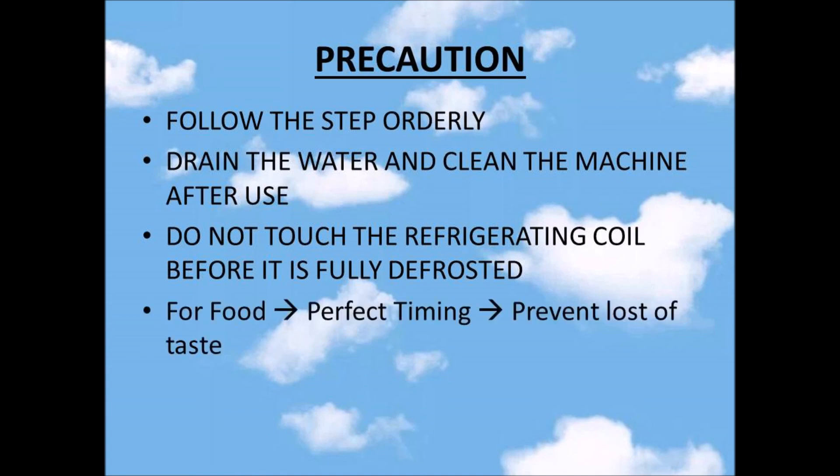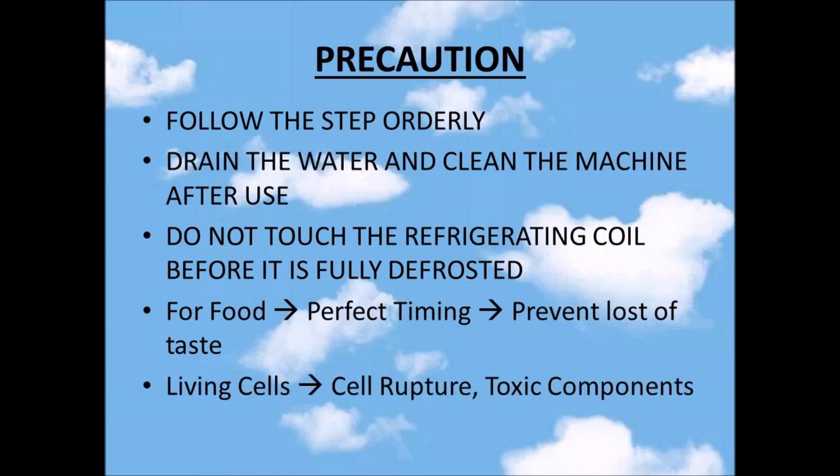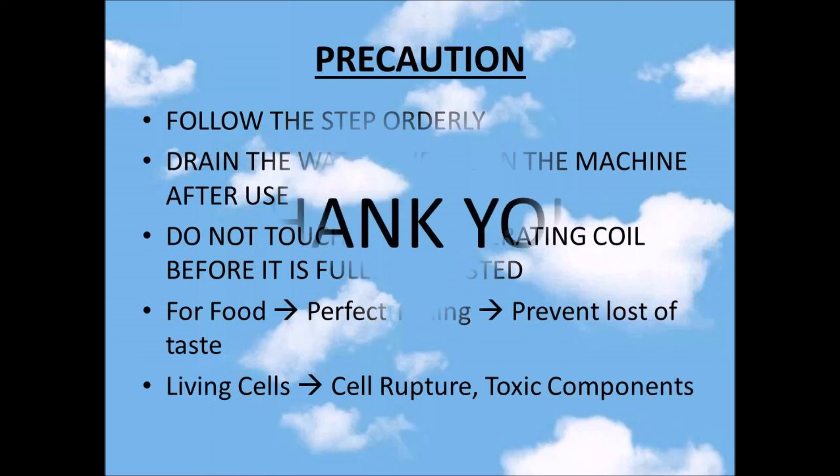Precautions should be taken for food samples — consider the perfect timing on the food sample to prevent loss of taste during freeze drying. Precautions should also be taken when you want to freeze dry living cells such as bacteria. Exceeding the duration will rupture the cell and concentrate some components of the cell, which can be toxic for the cell itself.